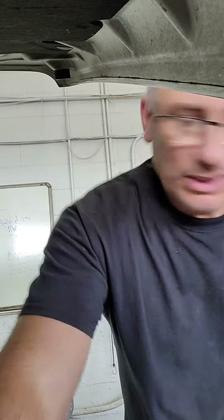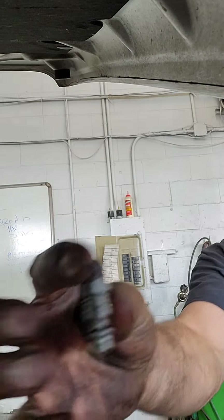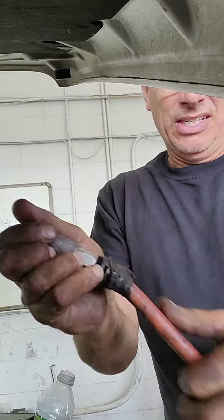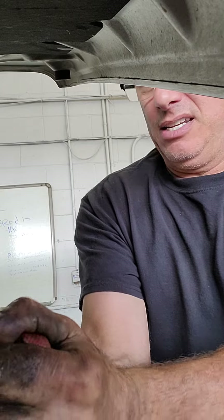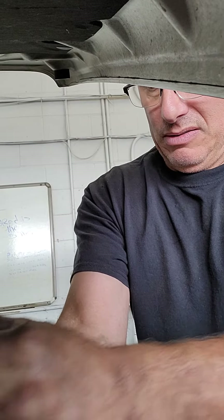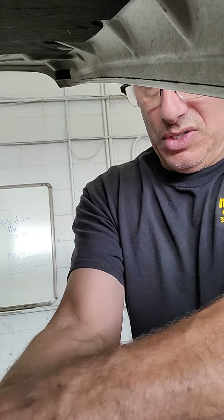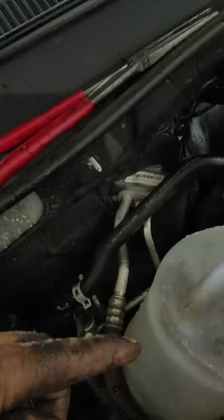It usually has very good success rates. You're going to use an air hose chuck on an airline, and you need good compressed air. Fold the hose over and then gently burst it into the hose. Then you're going to flip the heater core line, so you're going to flush it both ways.